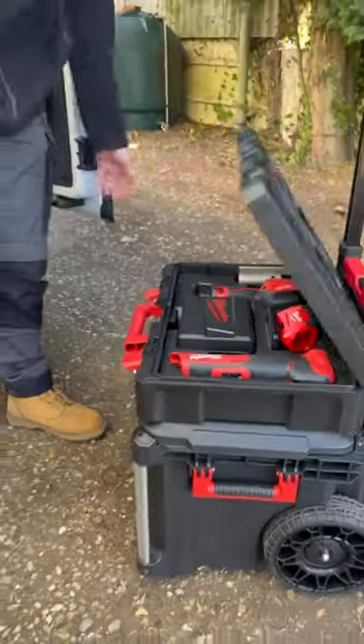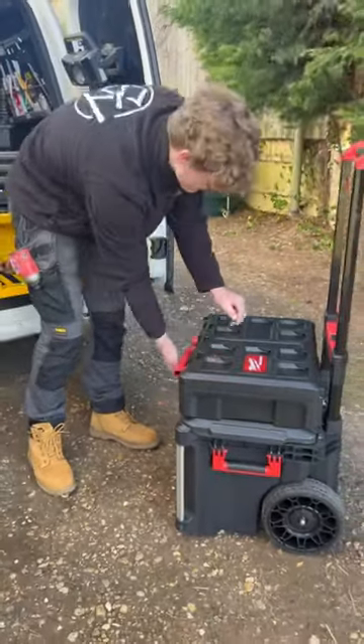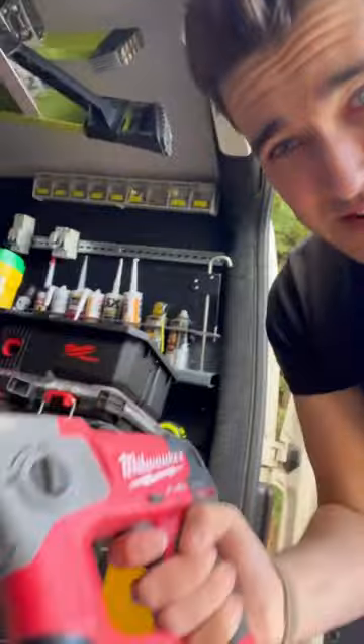I find that for 90% of my jobs as an electrician, the M12 is just fine and cuts the mustard. Pound for pound, it's fantastic.